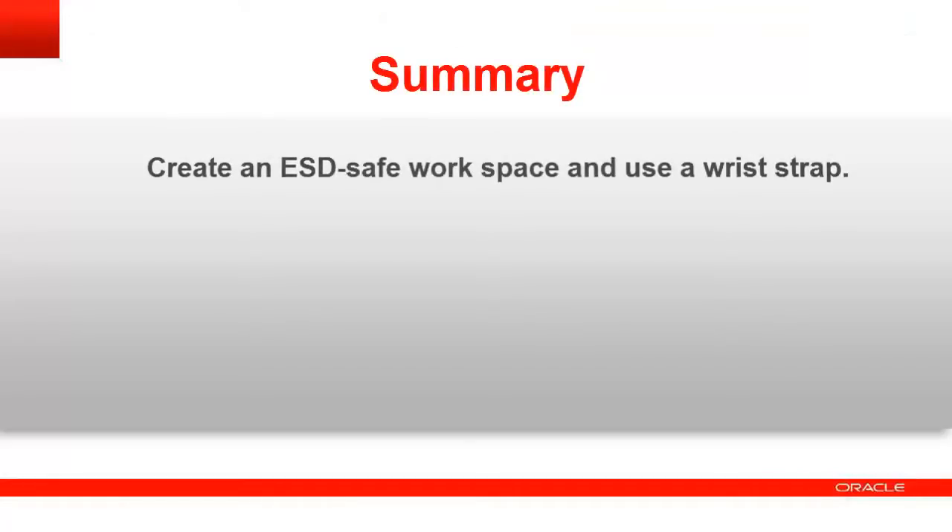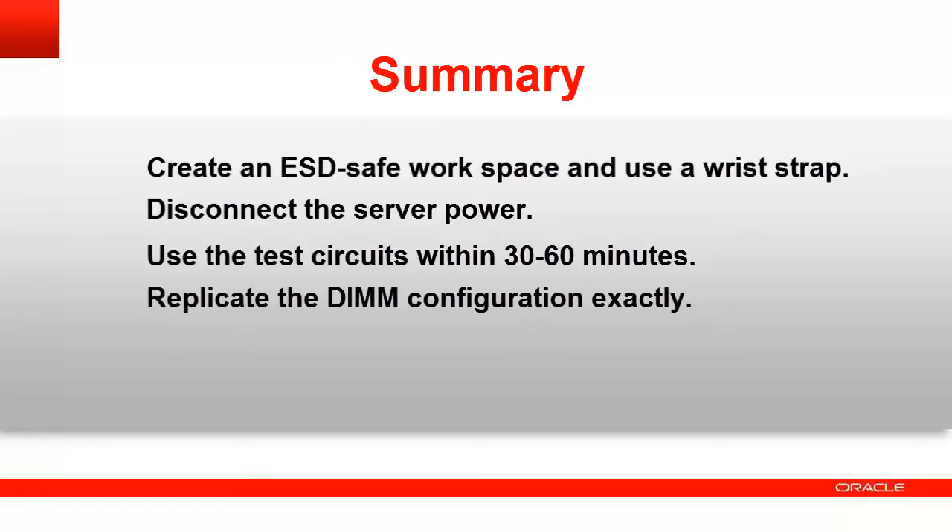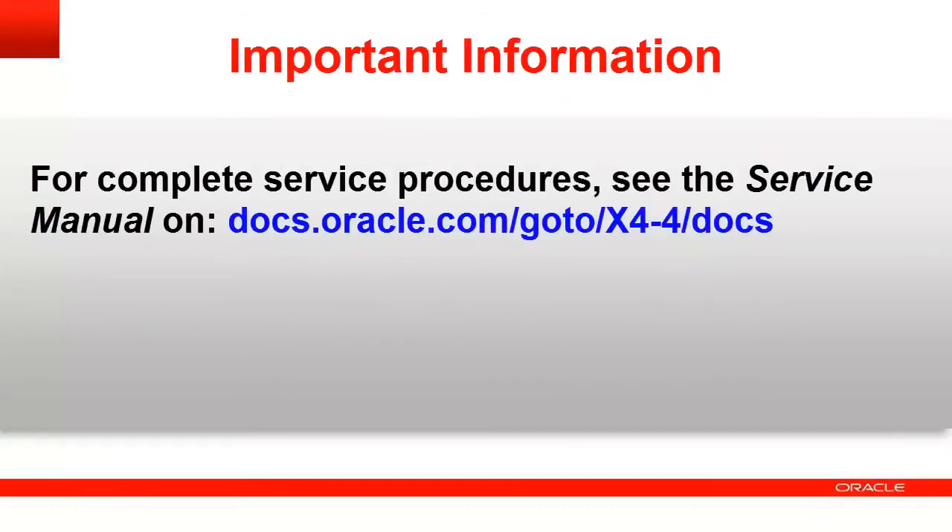Summary: When replacing a memory riser card, create an ESD-safe workspace, use a wrist strap, and ensure that the server is completely removed from the power source. Use the system fault remind test circuits within 30 to 60 minutes of removing power from the server. When transferring DIMMs to the replacement card, ensure that you replicate the DIMM configuration exactly. For complete service procedures, see your server's service manual on docs.oracle.com.